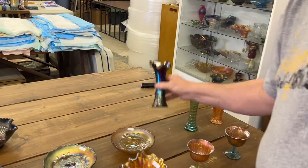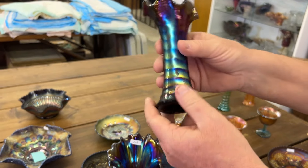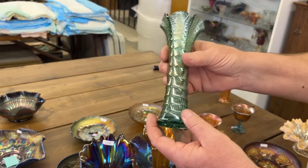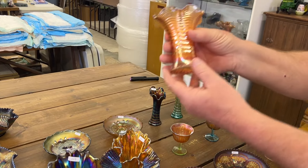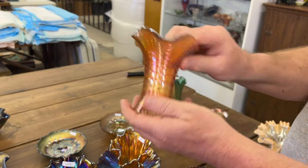Ripple — these are the miniature vases in ripple and purple. This is a beauty, really pretty. Here's a green one, almost an aqua color but more green. And here is a marigold one — I like how squatty it is. It's really neat, nice piece.